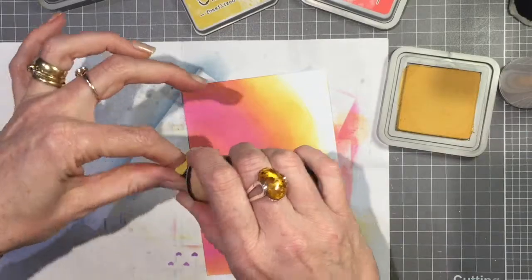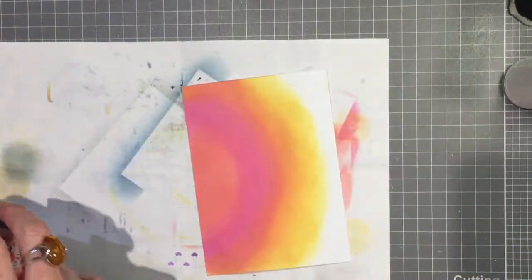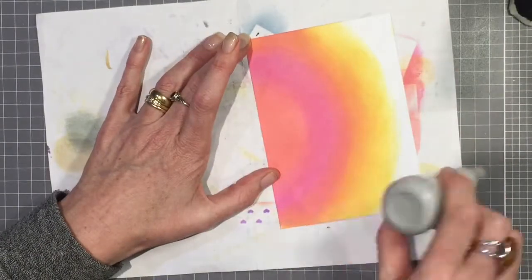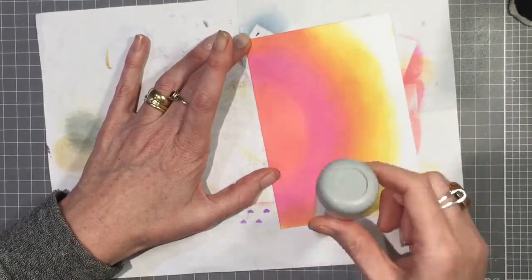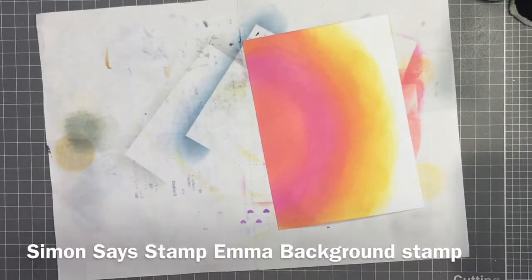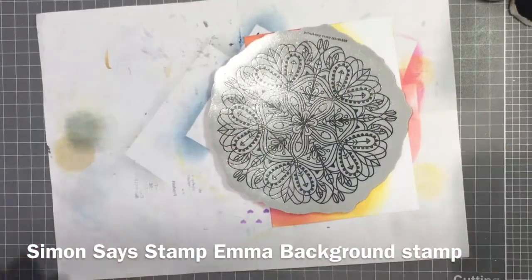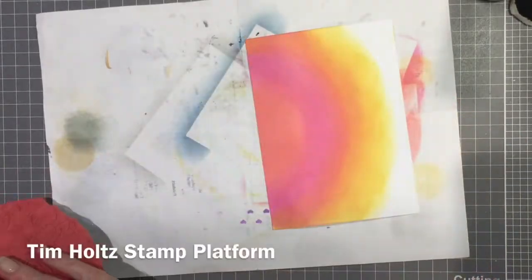I'm quite happy with that color now and it's ready for stamping. I'm just going over with my powder tool to make sure there's no wetness left and that my embossing powder doesn't stick where I don't want it to. That's the Emma background stamp from Simon Says Stamp — just a beautiful stamp.